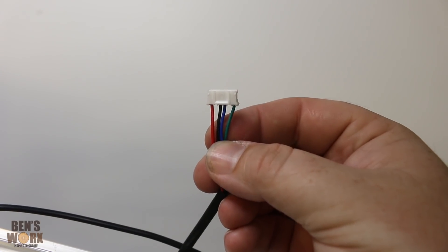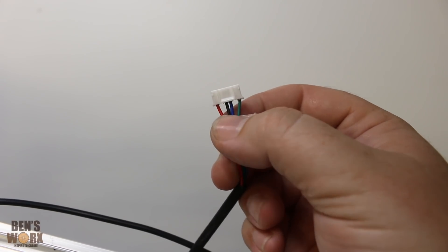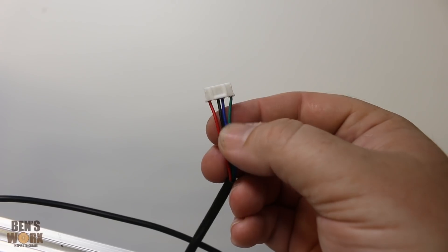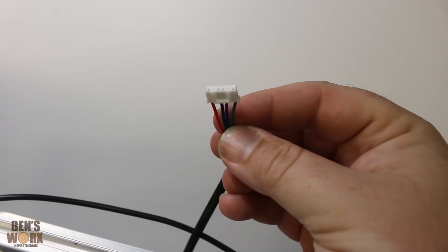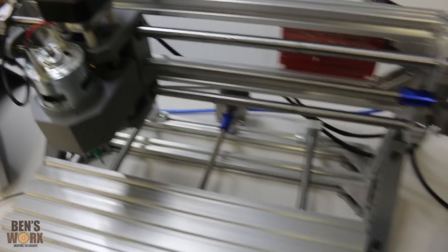So this is one of the connectors for the stepper motor, and what I had to do was swap all the colours around. I had to swap the red and the black over, and the blue and the green over. So this is now the correct wiring — that's how the colours should look in the stepper motor. I had to change that on all three of them.